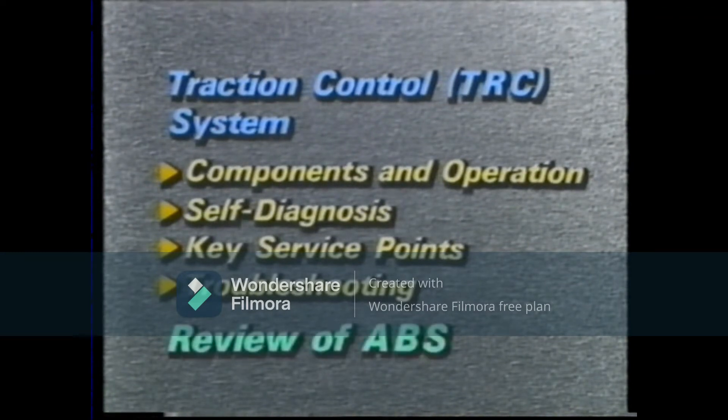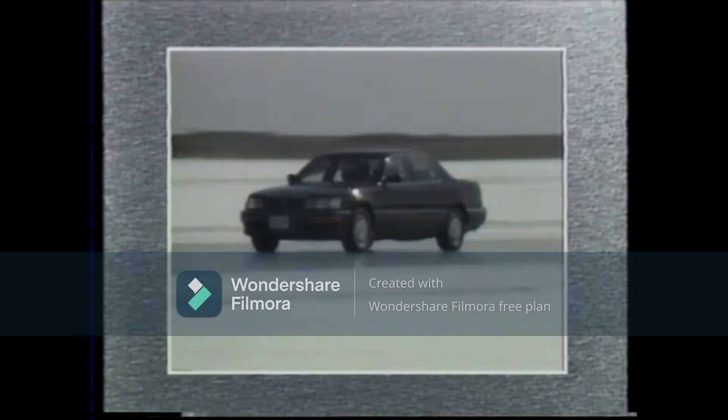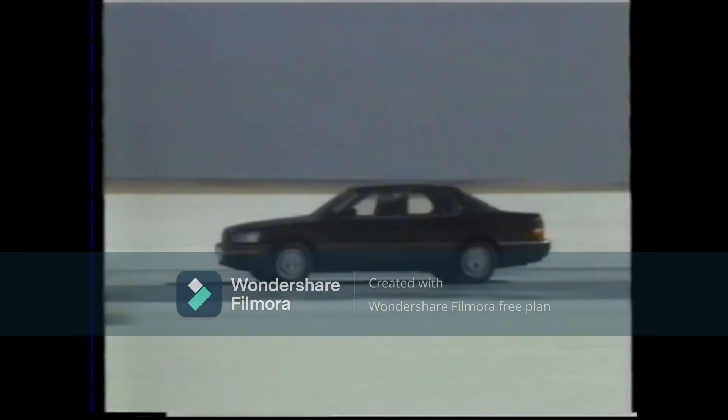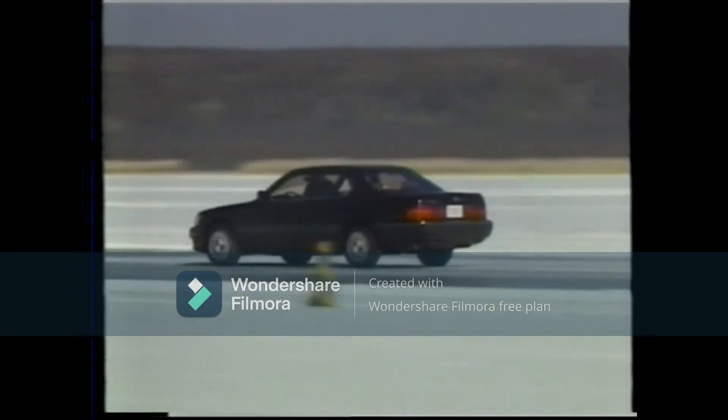The same components are used in the traction control system as in the ABS or anti-lock brake system. We will first go through a simple review of the ABS that is used on the Lexus LS 400. The ABS is a brake control system which helps to control panic braking on slippery road surfaces.